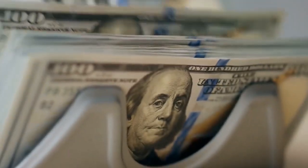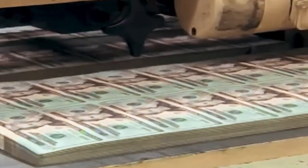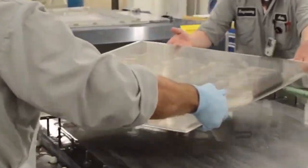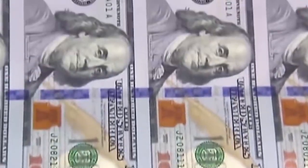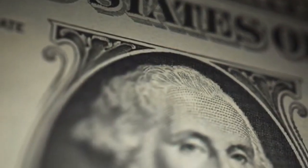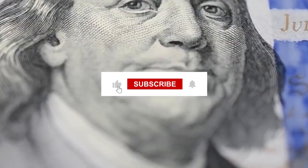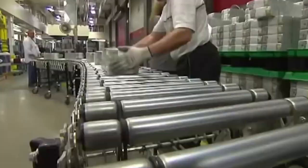And there you have it — the amazing journey of American money. From the special fabric-like paper to the talented artists and powerful machines, every step in making a US bill is full of care, detail, and high-tech protection. Who would have thought so much work goes into something we use every day? Now, when you hold a dollar bill, will you see it the same way? It's more than just money — it's a piece of American creativity and smart thinking. If you enjoyed learning about how your money is made, don't forget to like this video and subscribe for more amazing stories. See you next time, and stay curious!